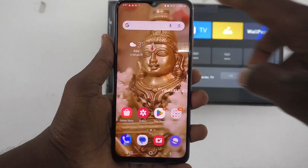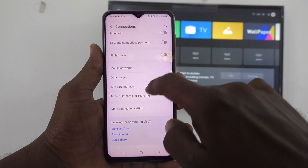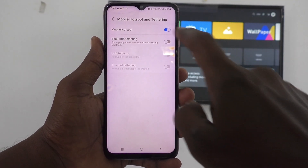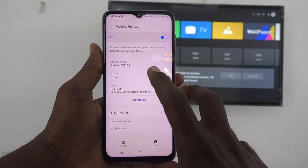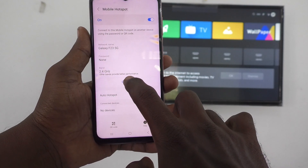First of all, in your phone, go to Settings, then go to Connections, and go to Mobile Hotspot and Tethering, and turn on the button against Mobile Hotspot. Click on Mobile Hotspot, and here you can choose a password for security purpose. I choose no password for demo purpose only.